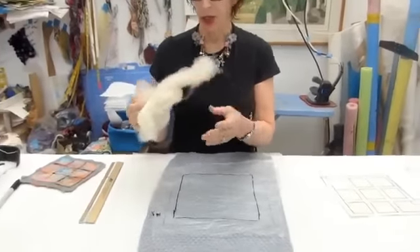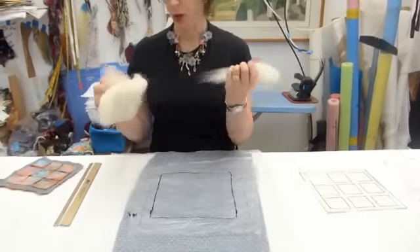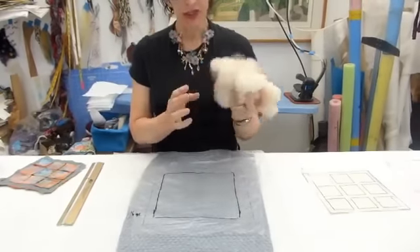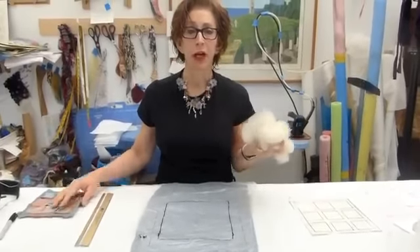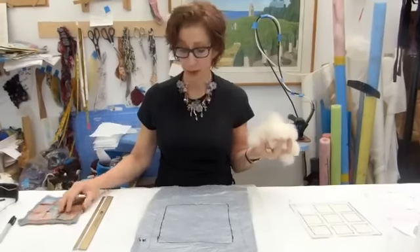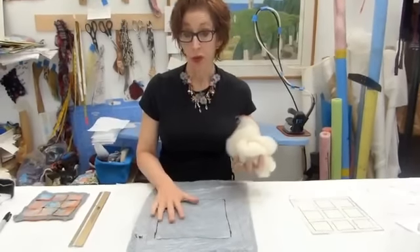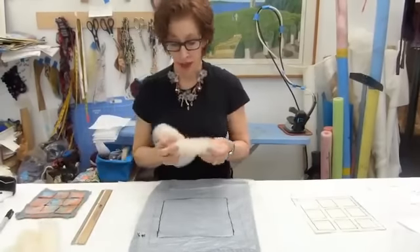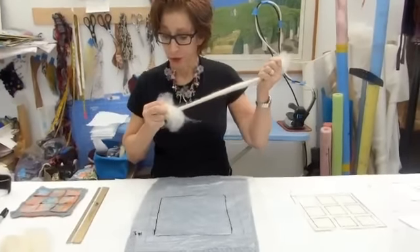I'm going to start by laying my wool. I happen to be using Romney — it's the first time I've ever used Romney, so I have no idea how it's going to felt — but I wanted to try it. I've weighed out 16 grams because my previous 3 or 4 samples weighed within that range. If you don't have a scale, just make sure you get your layers even throughout. We're going to be making 3 to 4 layers of wool on each part of this template, and I've divided the wool roughly in half as a guide.